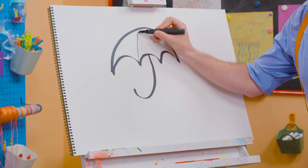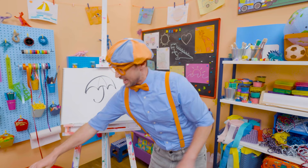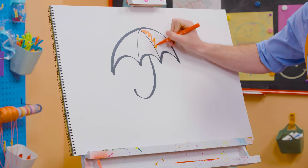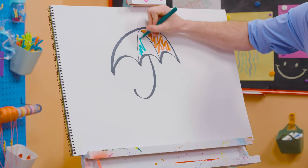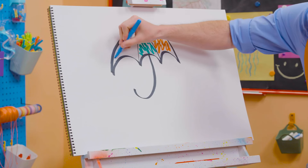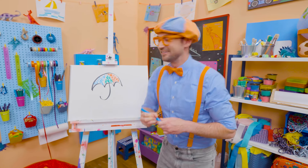And then if we draw lines like this, yeah, it has little sections that we can color in and make a very colorful umbrella. Let's add some red right there. Whoa! Let's add some green. Whoa! There we go! And let's add some blue. Whoa!